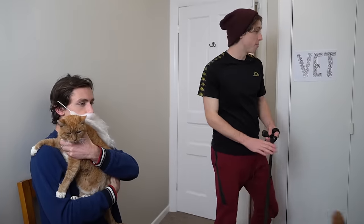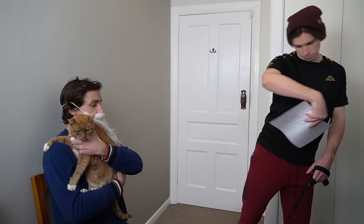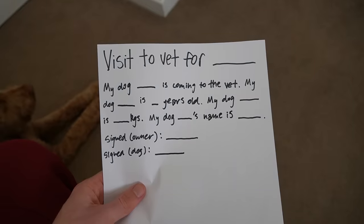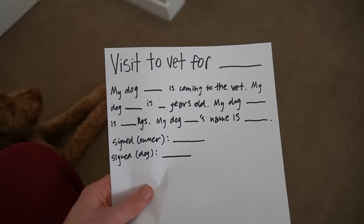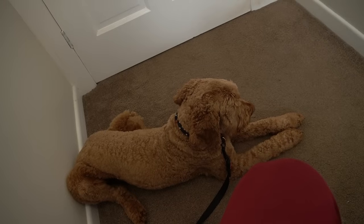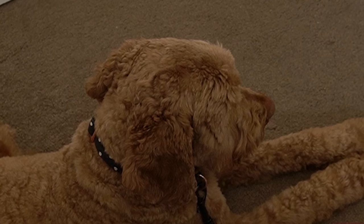We have an appointment for Max. Sure, could you fill out this form please? Sure, yeah. Man, why do they make you write out the name so many times? If only there was someone else who could write it out for me. This is my dog Max. He has no idea how to write his own name, or at least not yet.